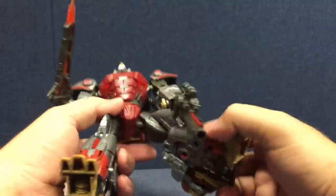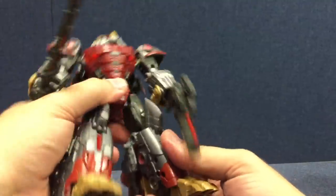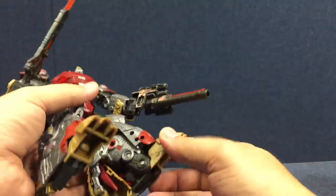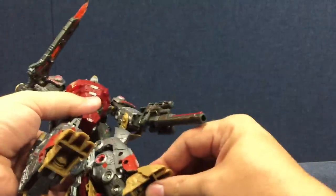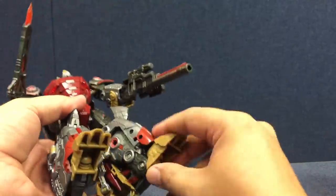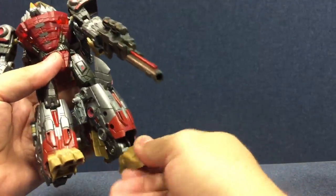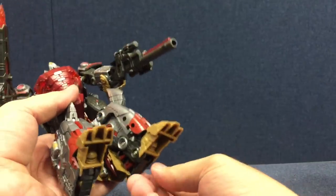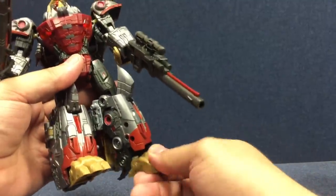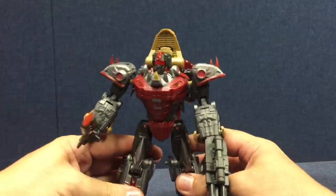He's got a waist swivel and universal hips that are kind of ratchety back and forth. He's got a single hinge knee, and the kneecaps are articulated as well. He's got a ball joint in the foot. While the size of the foot and the armor around it doesn't give you a whole lot of range of motion, on the ball joint you can bring it down and get some more range of motion — though you lose heel support. You can support himself in a lot of different positions and get the ankle tilt, which is nice. He's got a swivel right above the knee.